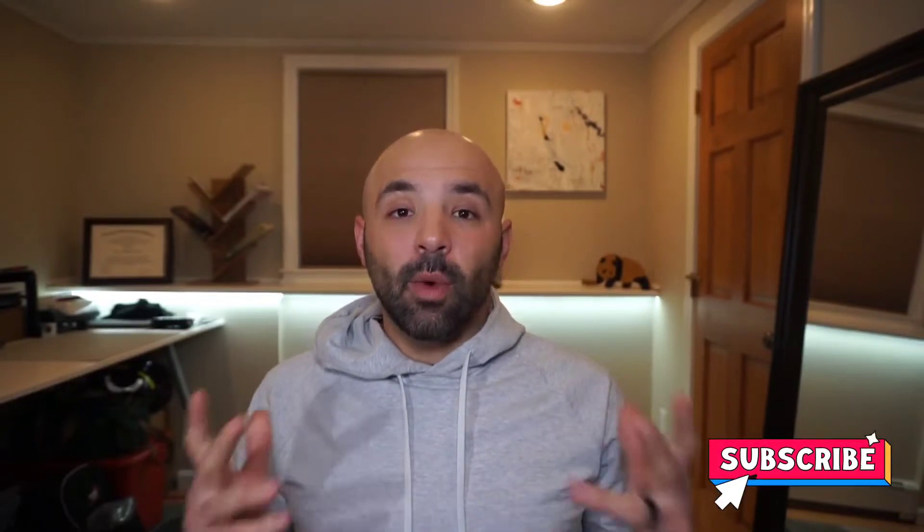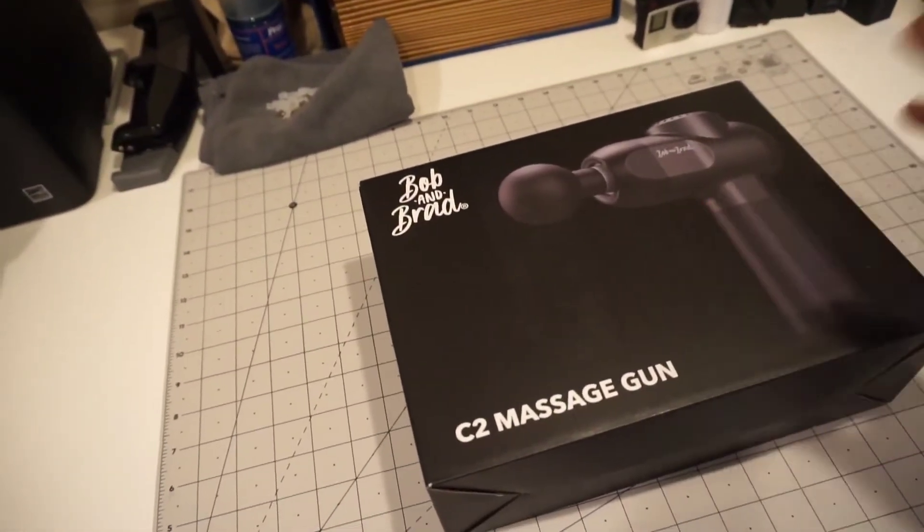Hi everyone, welcome back to the MG Lifestyle Solutions lifestyle review video. If you're new to the channel, thanks for joining me — consider subscribing. If you're returning, welcome back. Today I'm going to be reviewing the Bob and Brad C2 massage gun. Full disclosure: they did send me this massage gun to review and make a video, but they didn't give me any guidelines — they just said do your thing, and that's what I plan on doing.